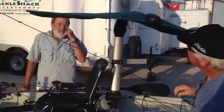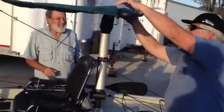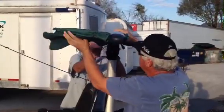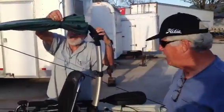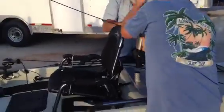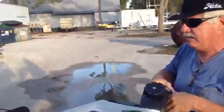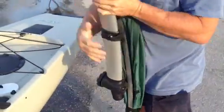Down in South America it's summer right now, and it's very hot out there. To get the big fish that America doesn't have, you've got to be down there. This baby just pops right out of here, and it'll turn — we undo this here and it'll turn and stow, just like that.